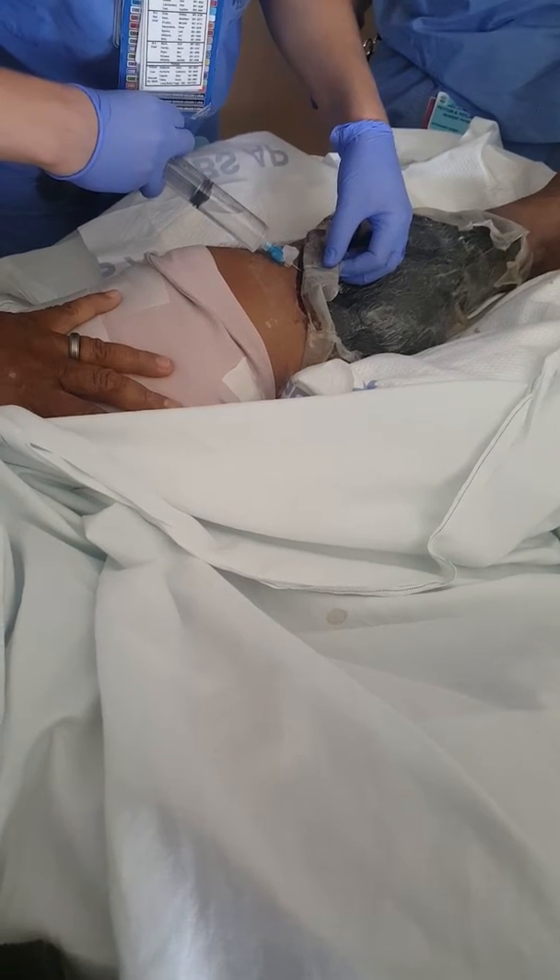It's not going in the wound. Don't be scared of the big needle — remember, it's just going in the sponge, don't be scared.